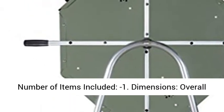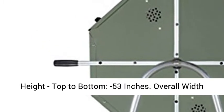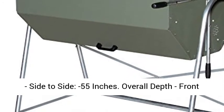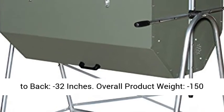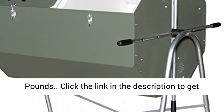Number of items included: 1. Dimensions — overall height top to bottom: 53 inches. Overall width side to side: 55 inches. Overall depth front to back: 32 inches. Overall product weight: 150 pounds.